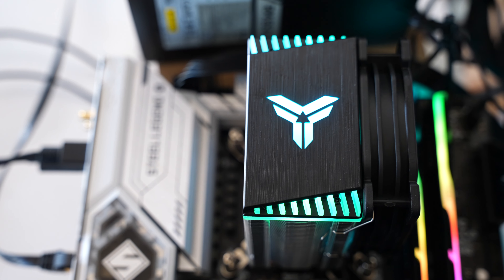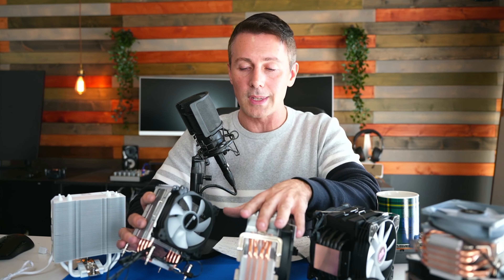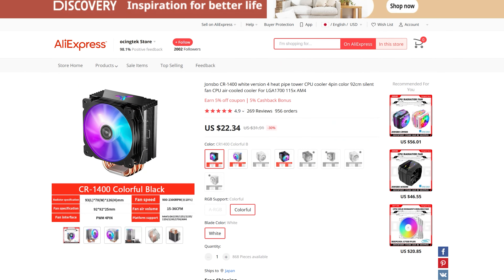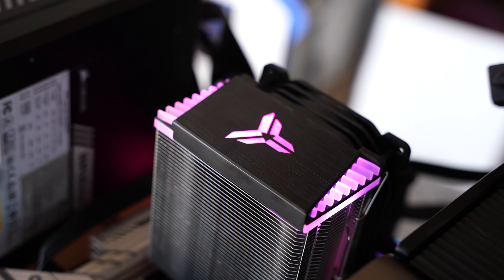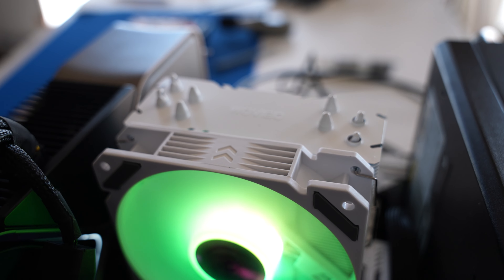The Johnsbo CR1400 I won't completely disown — it has a much smaller profile despite being more expensive than the MT4, decent aesthetics, and a really good noise profile. I know for a fact it will do a good job cooling mid-range CPUs that aren't as power hungry as the i7-13700K, which covers practically all mainstream desktop gaming CPUs.